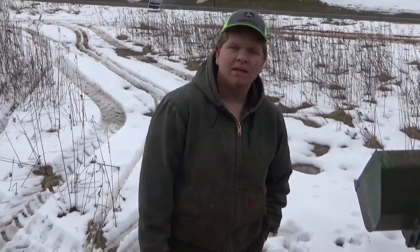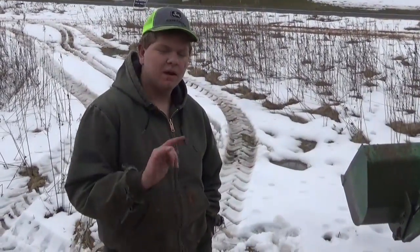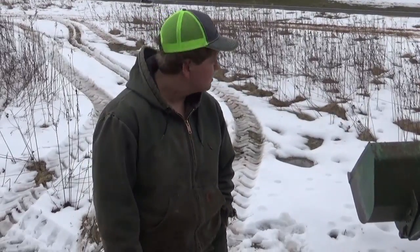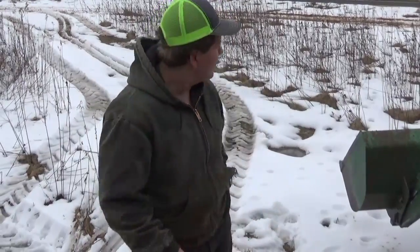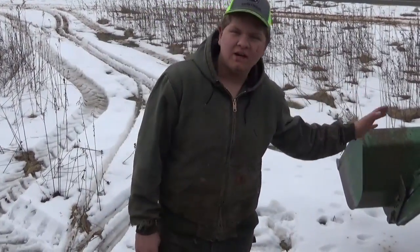Alright guys, welcome back to the channel. Today we're going to see how much power the tractor actually has, and we're going to be pulling out some stuff that we have back here, maybe pulling over some trees — I'm not sure, we'll get to that. But we're going to start with a tree over there that's already knocked over.